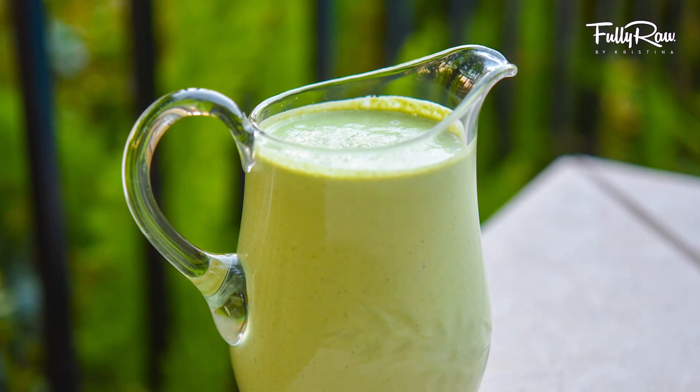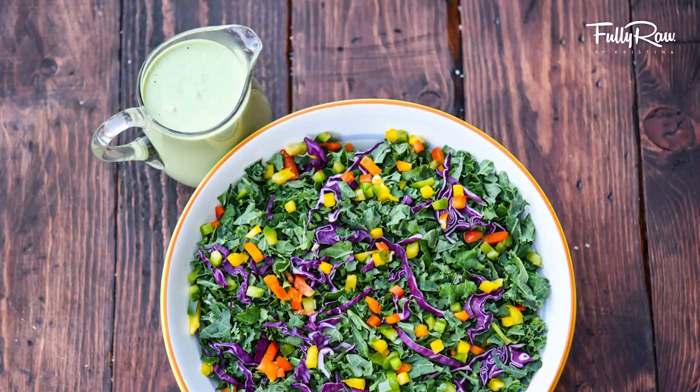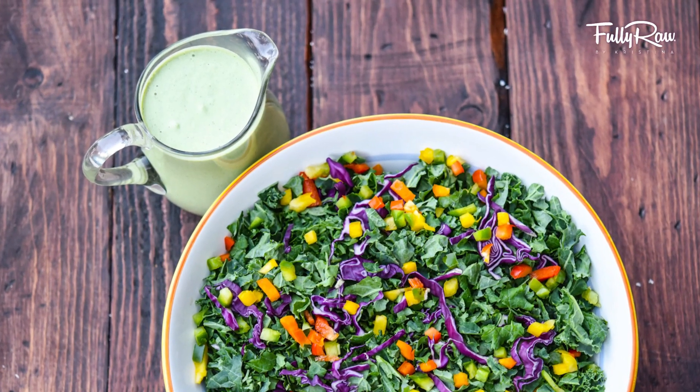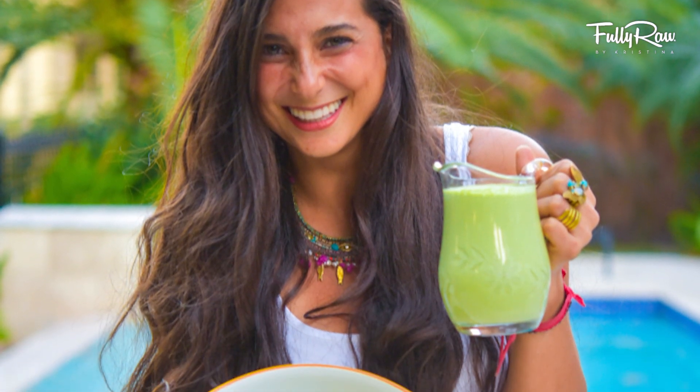Hey you guys, it's Christina and guess what, we're back in the kitchen today and we're going to be making an easy raw vegan salad dressing that you can eat at any occasion, every day if you want to do that. The secret to going raw is sometimes having a key salad dressing — your go-to dressing that you can eat every night, one that you really enjoy, one that can make salad palatable.